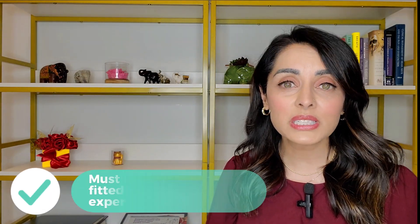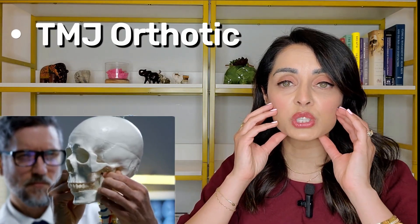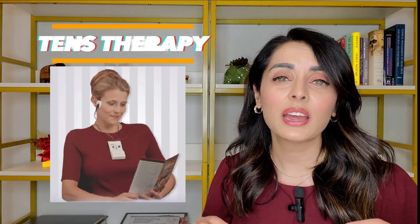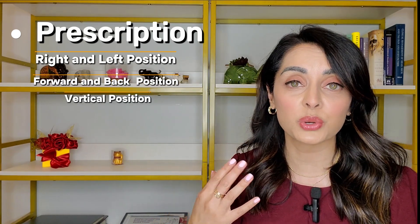A TMJ orthotic is not the same thing as a dental nightguard and must be fabricated and fitted by a skilled and experienced TMJ dentist. TMJ orthotics are fabricated with a prescription built into them that is unique to the individual wearing them — sort of like prescription glasses. With TMJ orthotics you have to get the optimal positioning of your jaw built into that orthotic, and that optimal position is measured using TENS therapy and very specific jaw tracking technology. This prescription includes right and left position, forward and back position, and a vertical dimension.